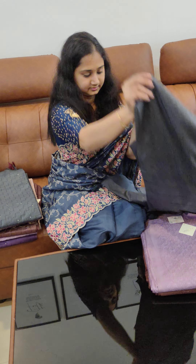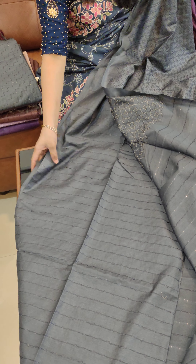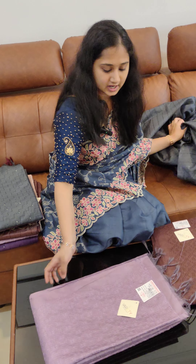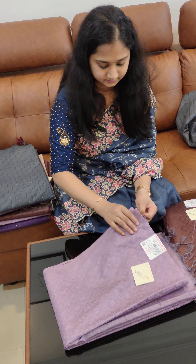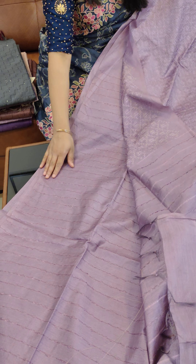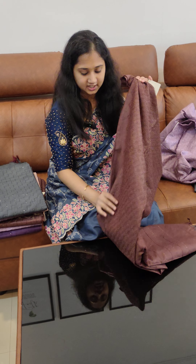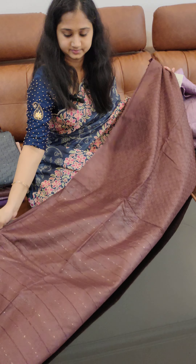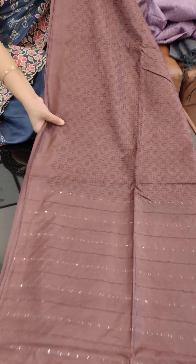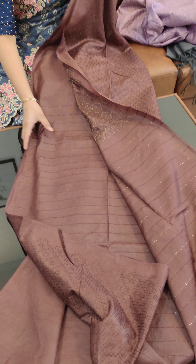There is a shade of purple and violet. The next color is a gray shade. The threadwork blouse is included. The next color is a lavender shade. The next color is a brown shade.